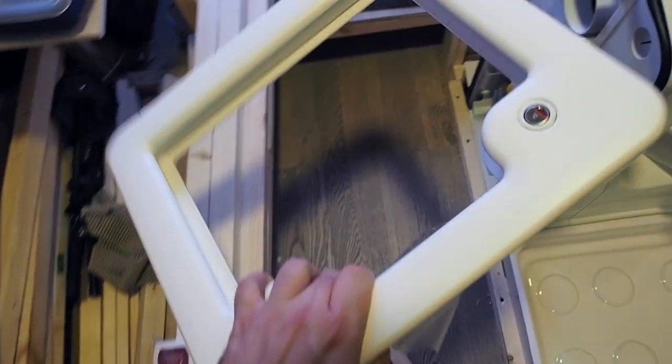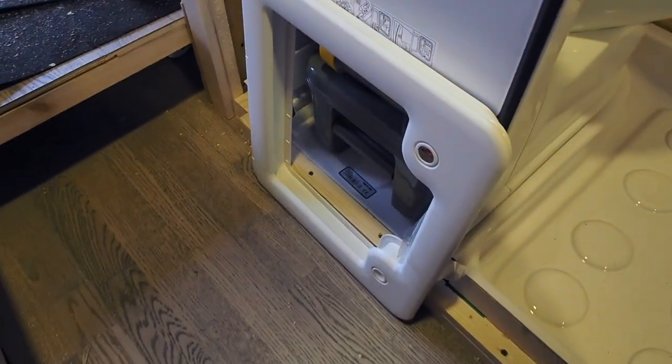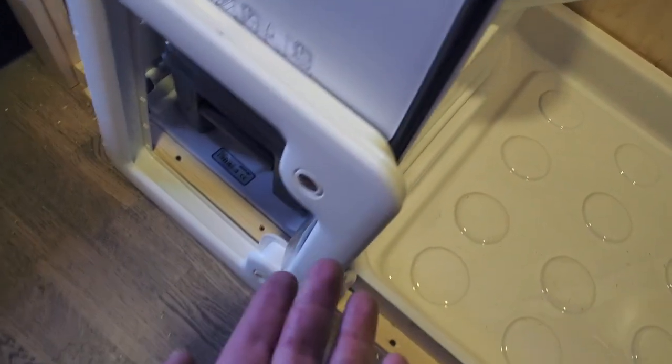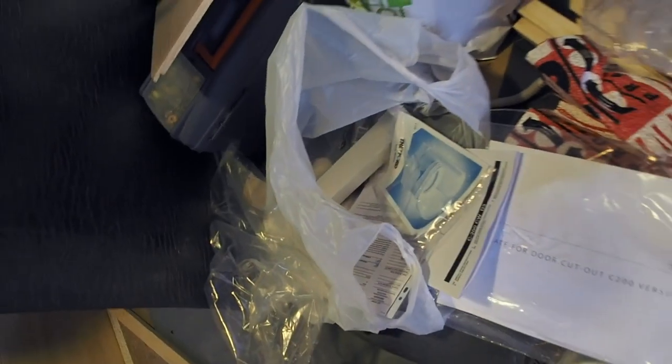They also provide a door you can install in your van, especially when the cassette sits on the outside wall. It even has a key, so you can open the door, get the cassette, empty it at the dump station. They also include a large instruction booklet and some spare parts — basically everything you need to install this toilet.